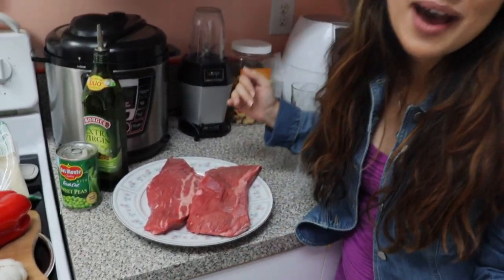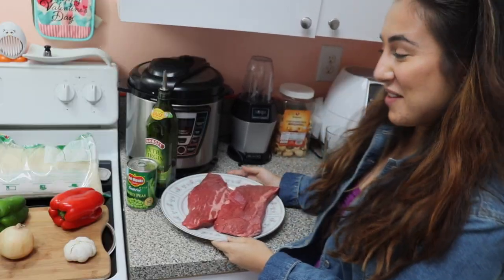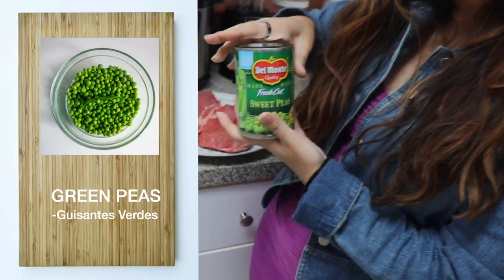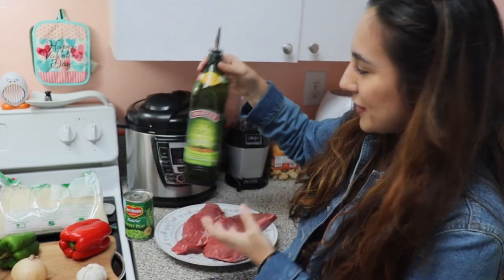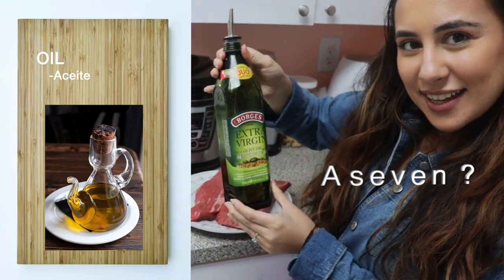So here we have — in Spanish it's called carne de res. Then we got some sweet peas, a can of sweet peas. Some oil — or how do you say it in Spanish? Aceite.